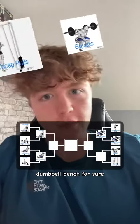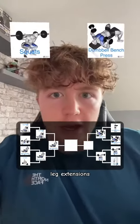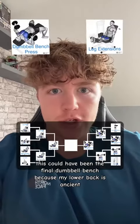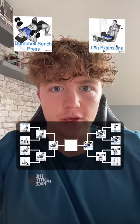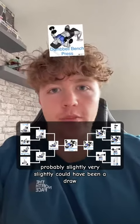Dumbbell bench for sure. Squats for sure. Leg extensions — this could have been the final. Dumbbell bench because my lower back is ancient. And here we go then... probably slightly — very slightly — could have been a draw.